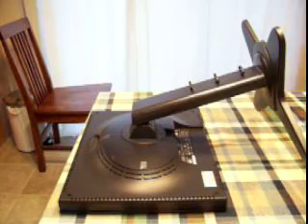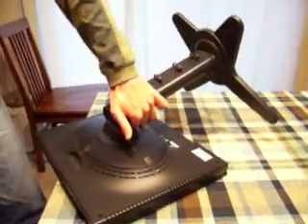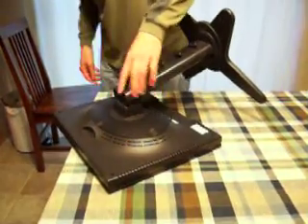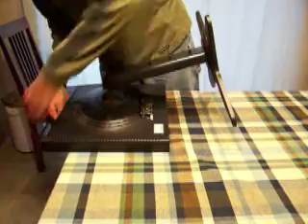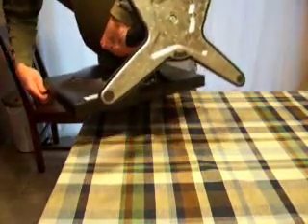I have those screws out now. The next step is to remove this front bezel that goes all the way around the edge — that actually contributes to holding the monitor together. What I like to do is put the monitor on the table with the corner hanging out here, then take my thumbs and try it. Be careful — you can get this off without breaking any of the clips.